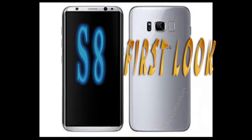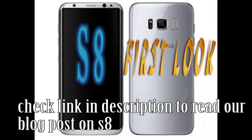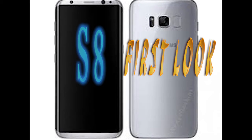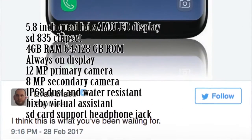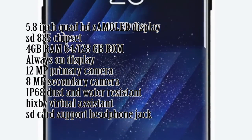Hey guys, welcome back to my YouTube channel. Samsung showed a 30-second teaser of the Galaxy S8 at their press event in MWC 2017. Here is the first look of the all-new S8. Popular tipster Evan Blast showed the full front picture of the Galaxy S8. EV Leaks is a reliable source for smartphone leaks, so the S8 will most likely look the same.